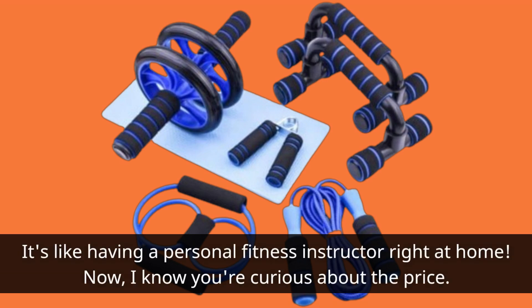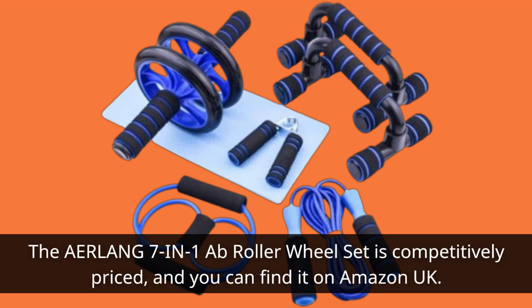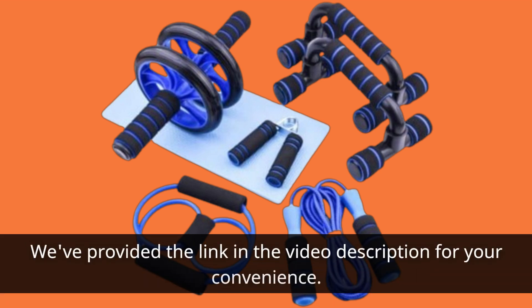Now, I know you're curious about the price. The Erlang 7-in-1A Flat Roller Wheel Set is competitively priced, and you can find it on Amazon UK. We've provided the link in the video description for your convenience.